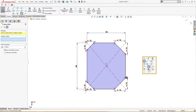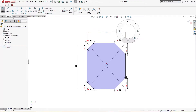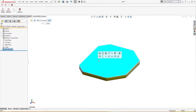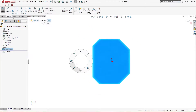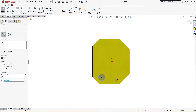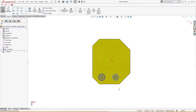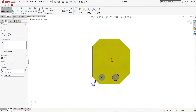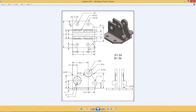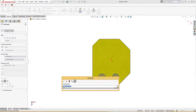Let's extrude it up to 4mm. On this face I will draw a couple of circles — one here and one there. The circles are 7mm diameter at four places.